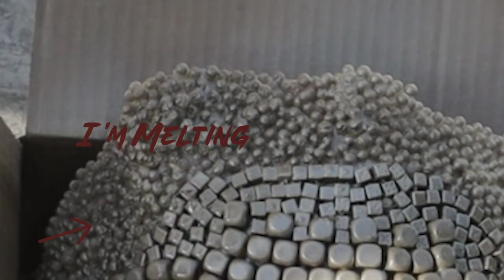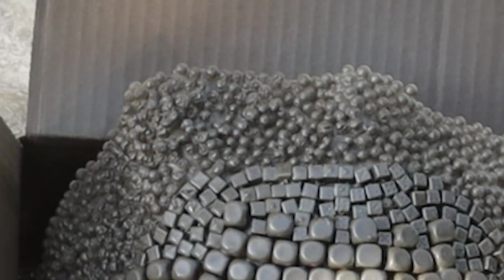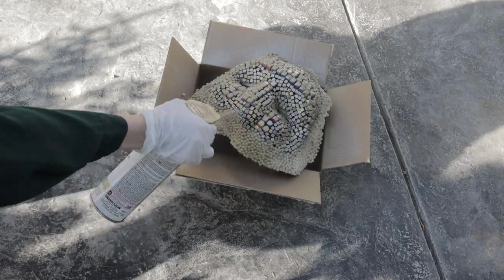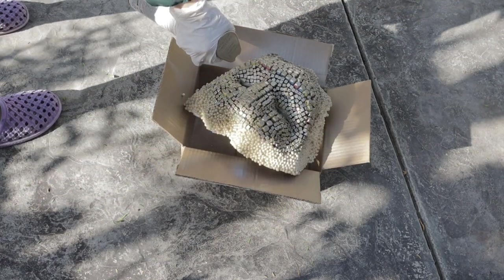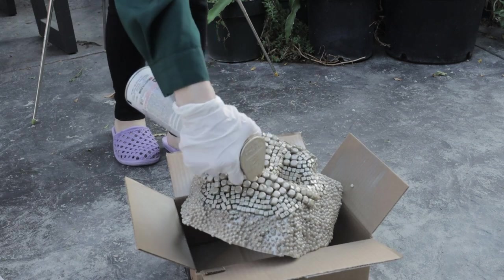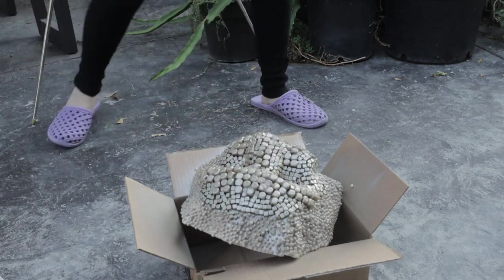So I ended up with these weird shapes on the edges, and if I had known this earlier I would have stayed far away from styrofoam. But because I had these only on the edges, it didn't take too much away from the whole look. And here is the final outcome.